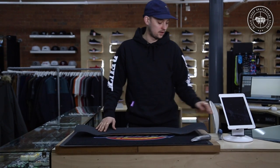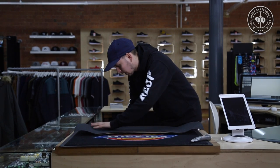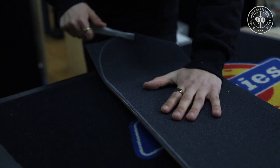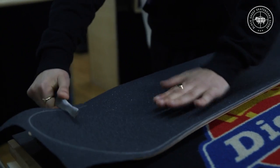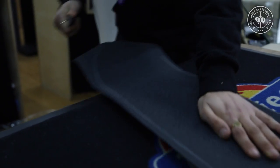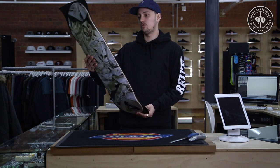Now it's time to file the board down. I generally start at this point here, just lightly filing. As you can see, you're starting to see the outline of the deck. Now it's starting to come together — what we need to do now is cut off the excess grip.